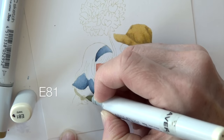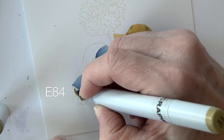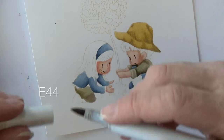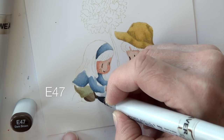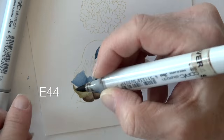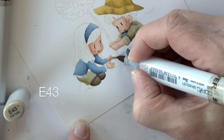I added some freckles on her, and doing her skirt in that same E eighty series that I did his shirt. Her tights are an E forty-three and E forty-four, with a little bit of E forty-seven. I work in reverse on her second leg so I don't lose that area between the two legs. I'm jumping back and forth with those three E forties.